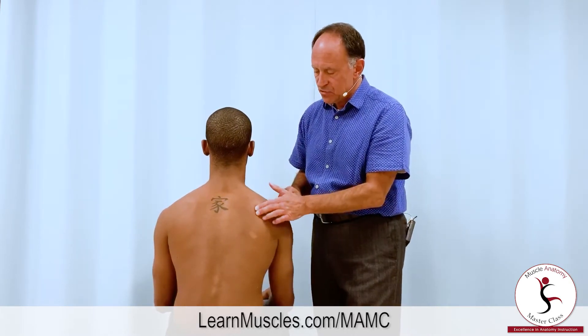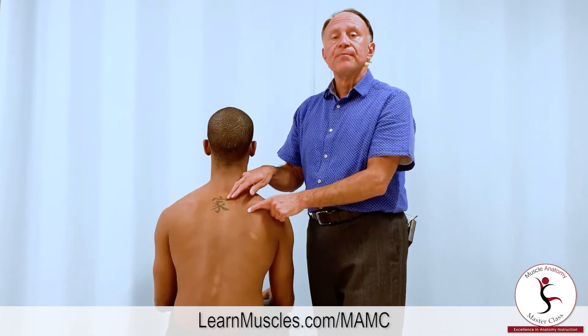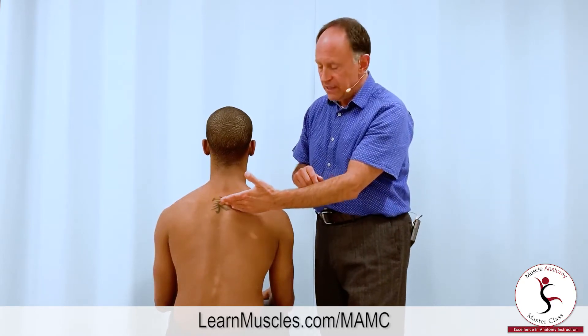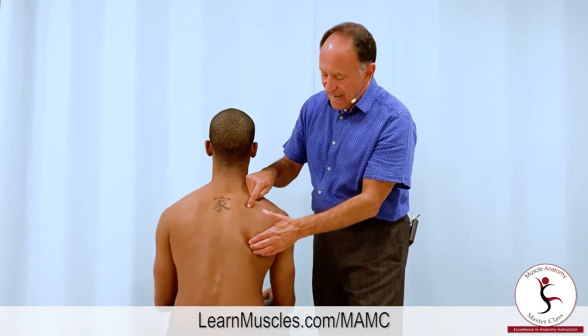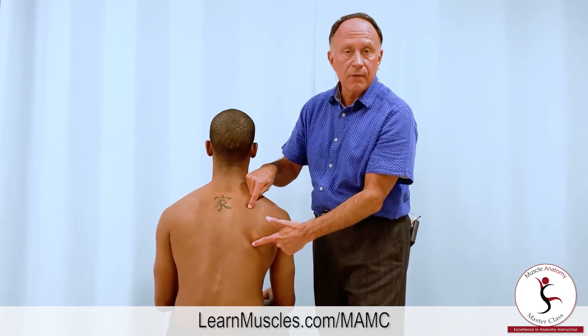There's the spine of the scapula — I strum perpendicular to find it right there. The rhomboid major attaches from the spinous processes of T2, T3, T4, T5, running laterally and inferiorly to attach onto the medial border of the scapula from the root of the spine of the scapula down to the inferior angle of the scapula right there.